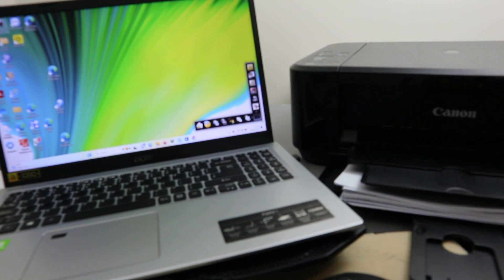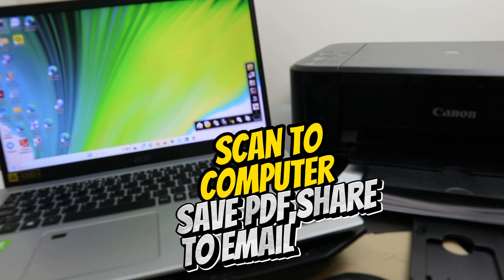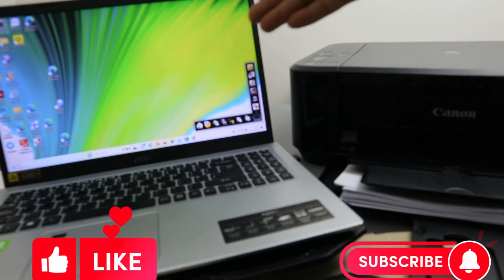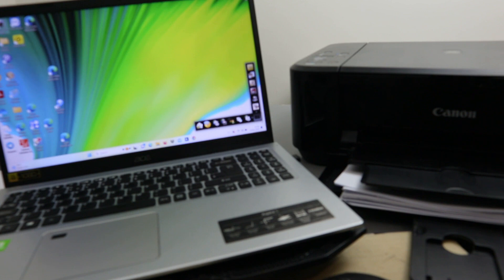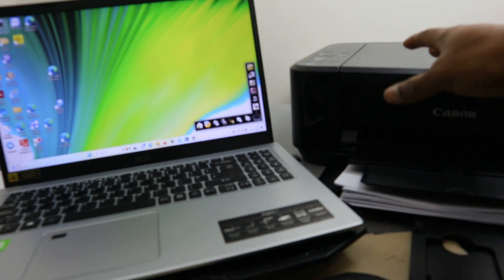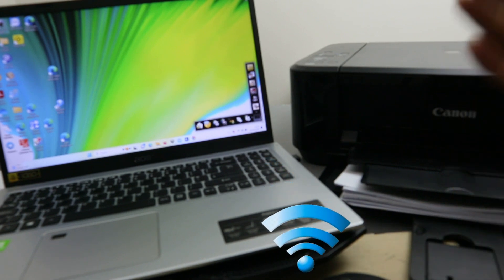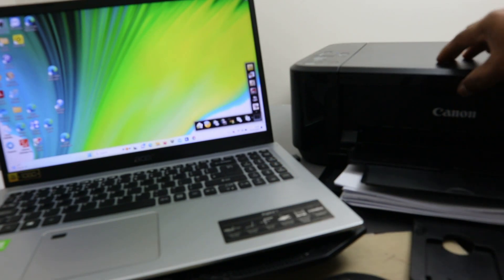Hey guys, I hope you are doing well. Welcome to the channel. I'm going to show you how to scan documents from a Canon printer to your laptop. First of all, before you proceed, you need to make sure your printer and laptop are connected to the same network, and you download the necessary software to scan your document.